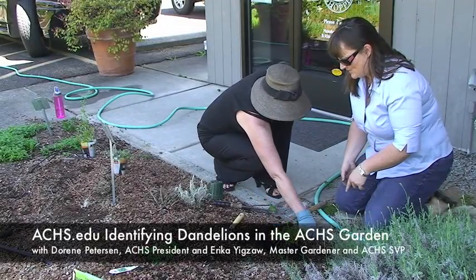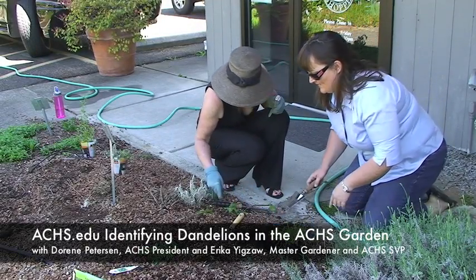That's actually a dandelion. We should show them what the dandelion looks like. But she just dug it up.